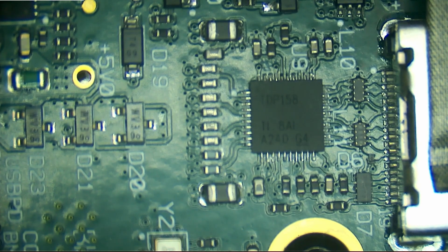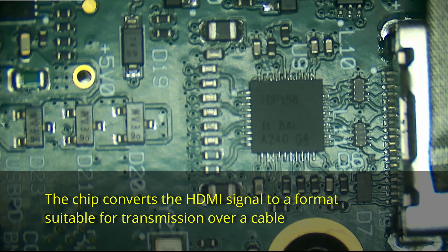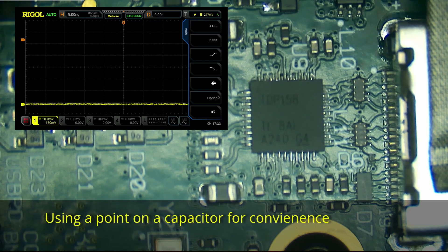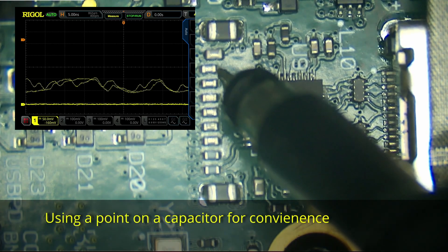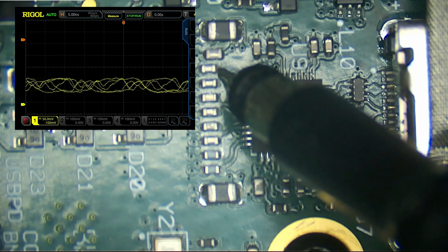I've been reading the datasheet. As far as I can work out, this chip works like a really fancy logic level shifter — input is in one condition and the output is in another condition, but the actual signal itself is unchanged. So I'm expecting to see on the input a signal, and the equivalent output to have the same signal but at a different level suitable for HDMI. I've been probing around with the oscilloscope, and we take an input at the top here — we can see that there's a signal.